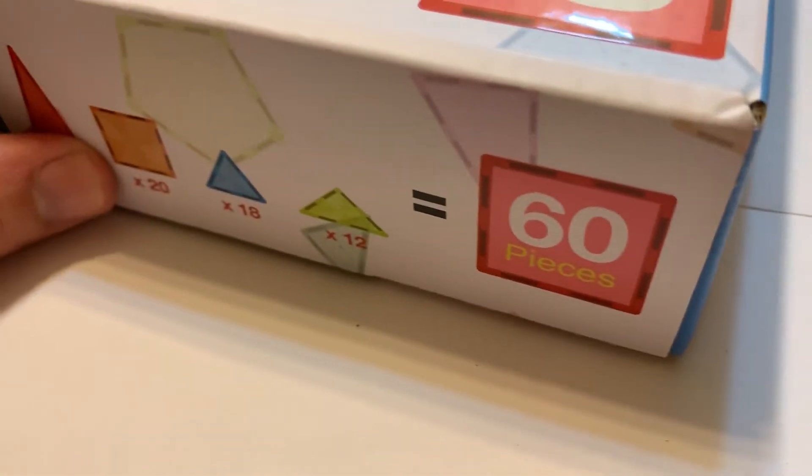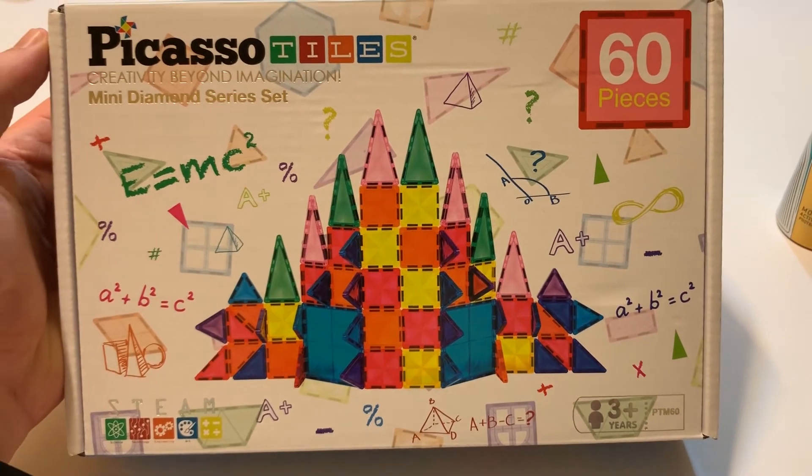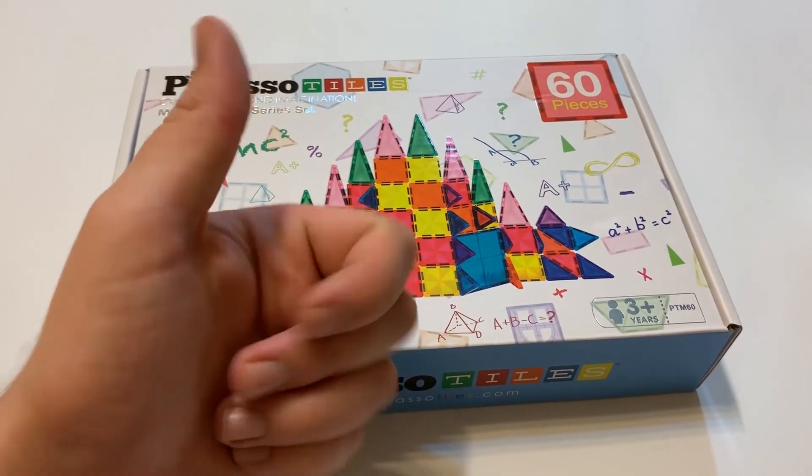Easy, convenient Picasso Tiles. This has been the unboxing of the PT-M60 magnetic piece set. Thank you guys so much for watching and I'll see you guys next time.